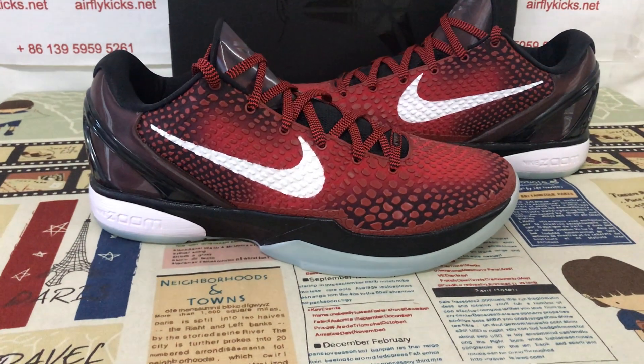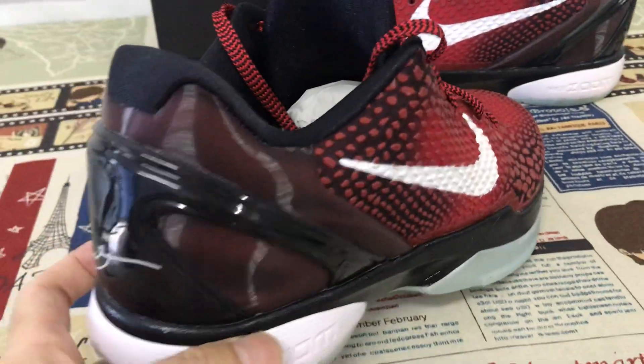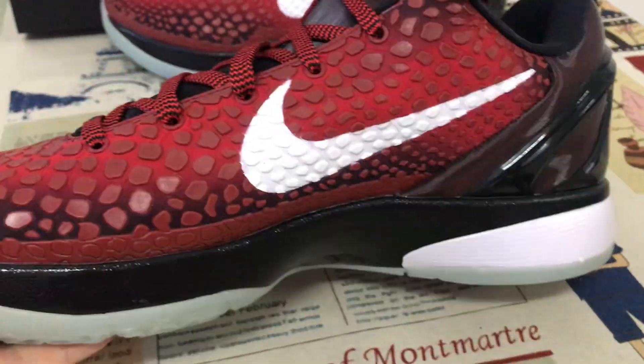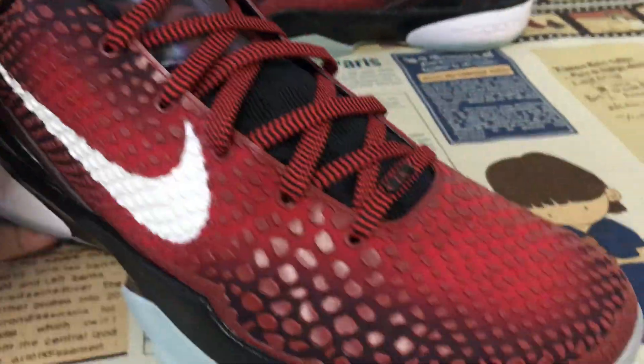Hello everyone, today let me show you the Nike Kobe 6 All-Star S2 Bash. Yeah, that's the S2 Bash — a different version from before.